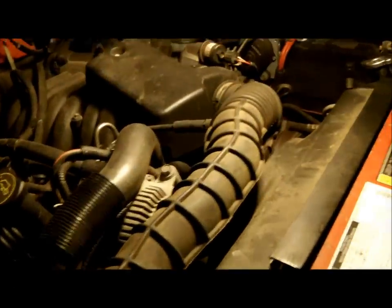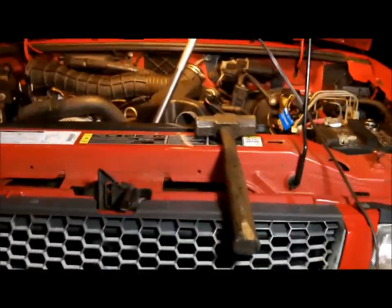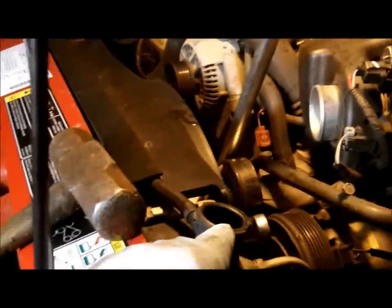This is what we got to start with and I'll kick it back on when I get some of this torn apart to explain what I did. What I've done so far is first removed the radiator cap.